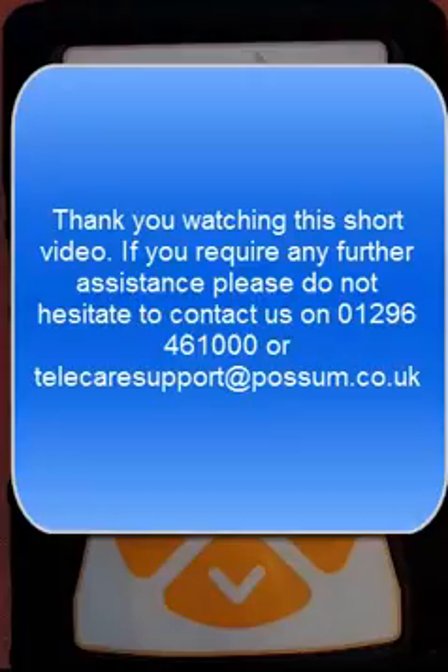Thank you for watching this short video. If you require any further assistance, please do not hesitate to contact us on 01296 461000 or by emailing us at telecaresupport@possum.co.uk.